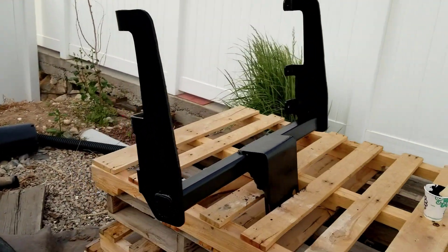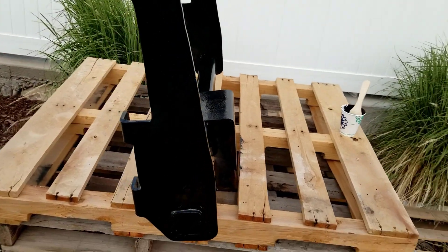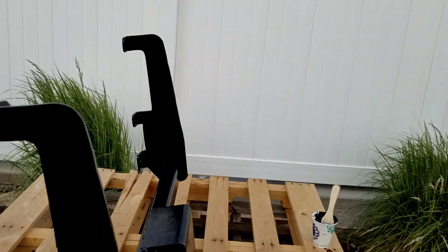Got one coat on the parts I could reach. Look how much better this looks — looks like a brand new hitch.